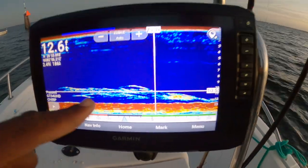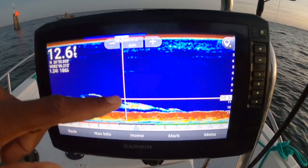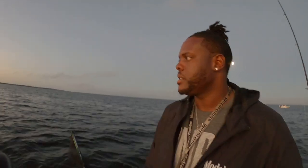See right there? All that blue in there, those are threadies. And then when you get to this red, there's a greenies right there. So how do you know the difference? Well, greenies is always going to show red on your screen, because I think they give off like a heat. But the threadfins, they don't give off that internal temperature that the screen can read.